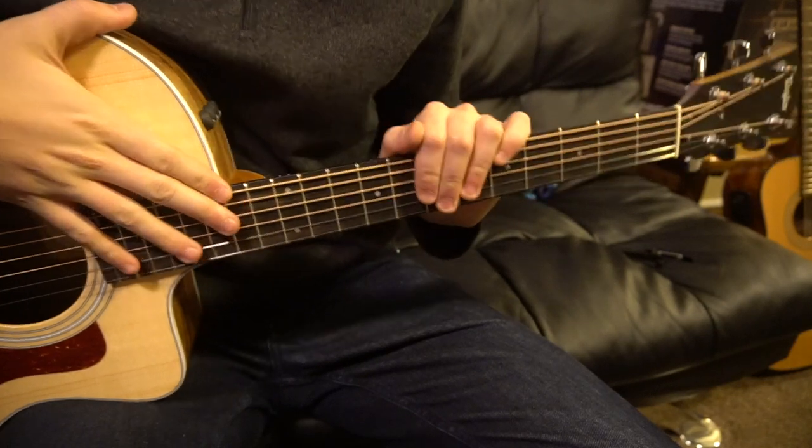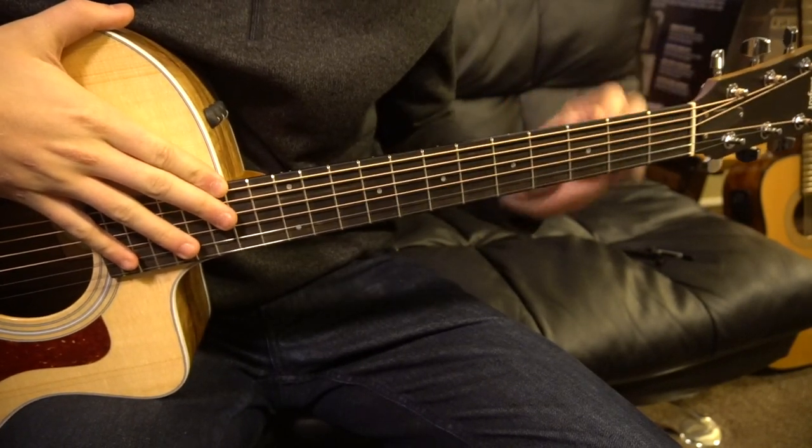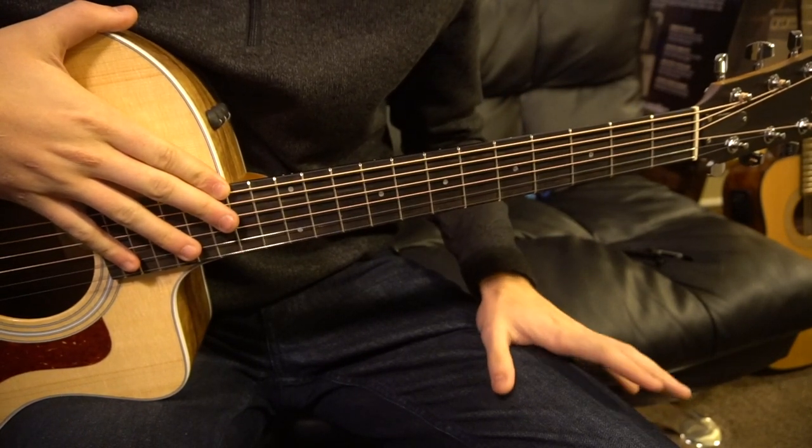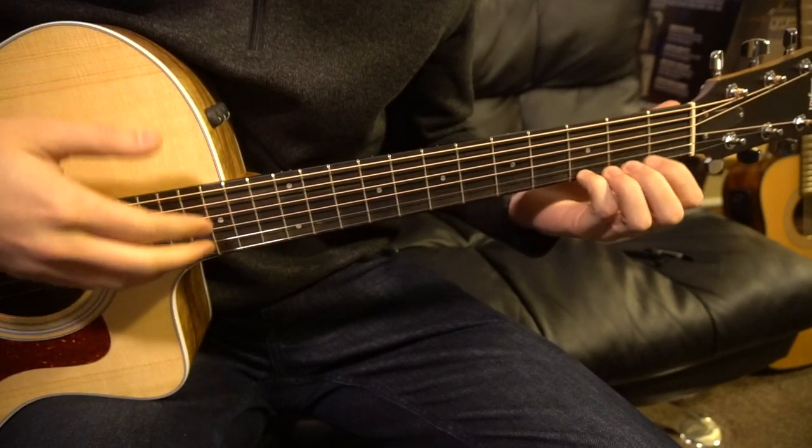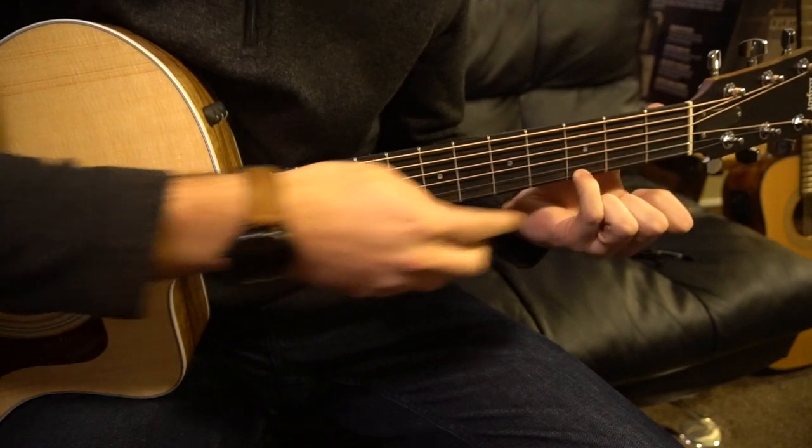Welcome to this tutorial on how to play I'm With You by Vance Joy. We're in standard tuning, there's no capo. I'm not going to teach you the chords — we're just going to hop right into it and go chord by chord. So let's start out here.